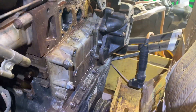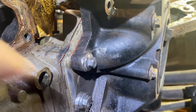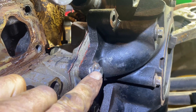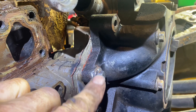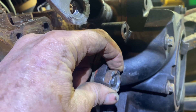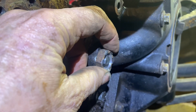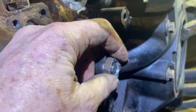I've got a big problem here because this bolt right here - I've rounded it over. It's so tight the 10mm ring spanner socket has just rounded over. So what I'm gonna have to do is machine that a little bit, weld something on there, then get a bigger size socket onto it and see if I can get it undone.